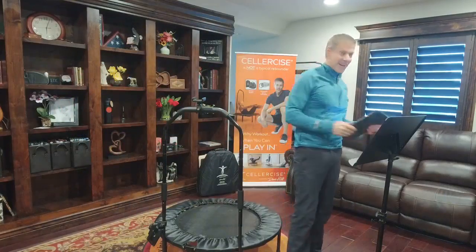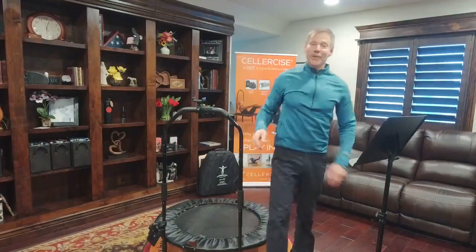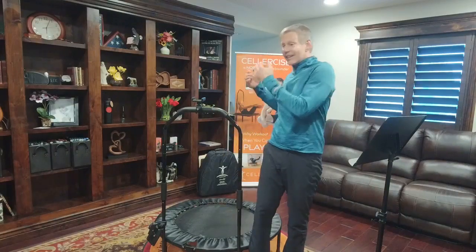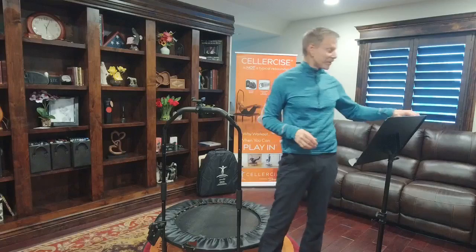Hey, happy Monday everyone. We're having a little technical difficulty. I'm going to ask Brooklyn if she can sit back there and see if she can get that to cast on the TV. Hope everybody's doing well. We're ready to have a snowstorm here, and I get comments all the time from people saying thank you because they're able to continue to get all the exercise they need inside the home, irrespective of the weather outside. So I want to thank you for sharing those stories with us.